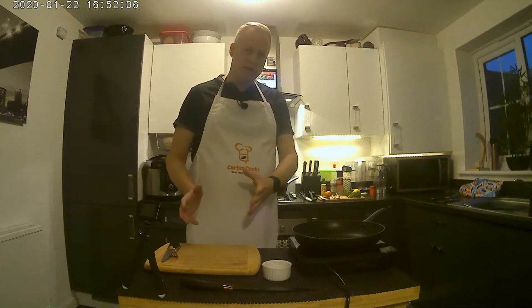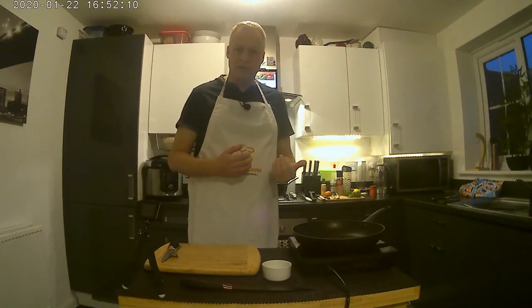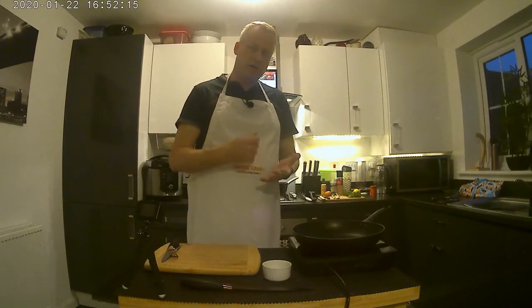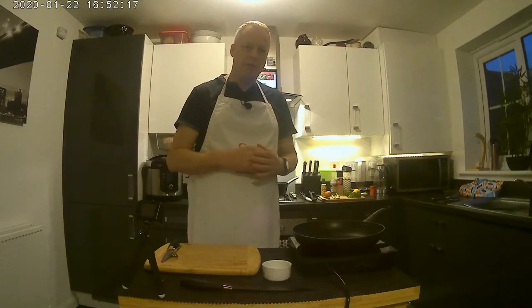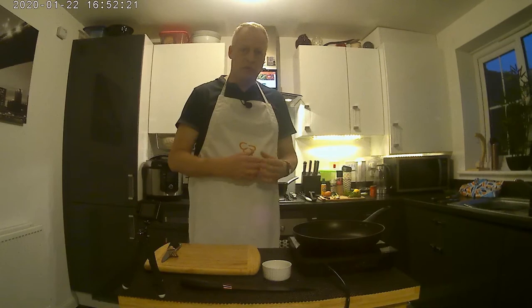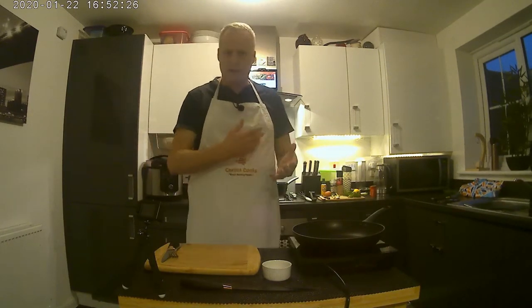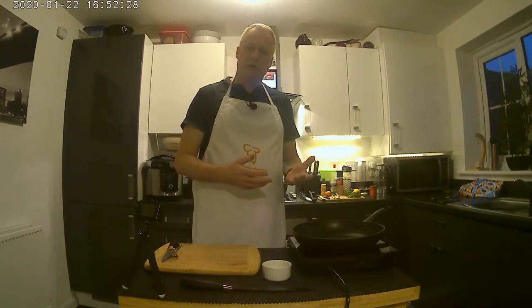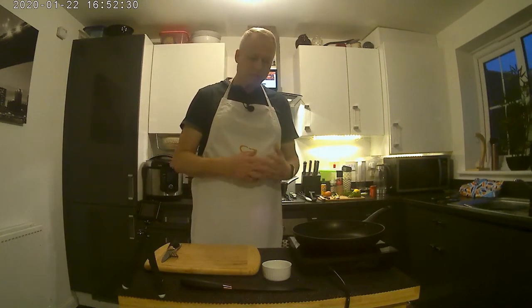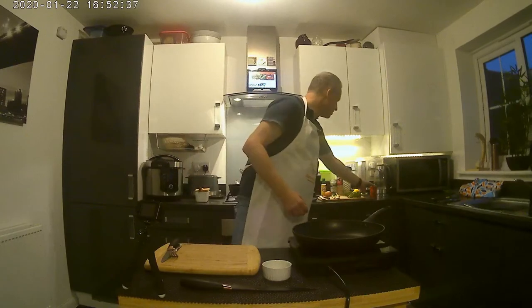I've already boiled some potatoes and sliced them up and they're just chilling in the fridge. We're going to mash those up slightly — we don't want the potato smooth at all, we want some chunks in it. Same with the fish; we're not going to blend it a lot, just add it in gently with a few herbs and spices and some lemon. Then we'll lightly fry them and make a parsley sauce to accompany. So we're going to start with the pilchards.